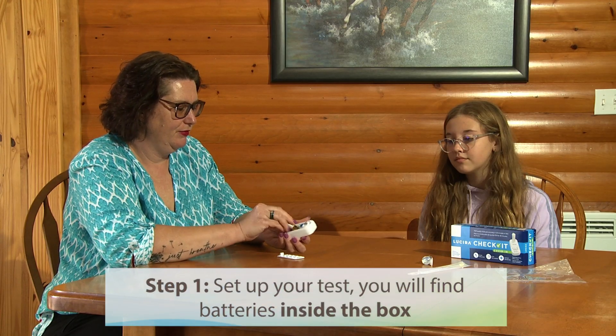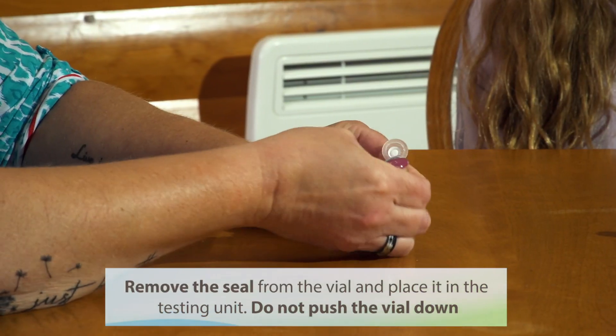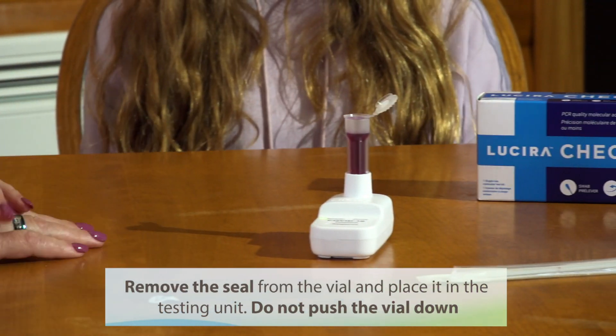Step 1: Set up your test. You'll find the batteries in the box. Remove the seal from the vial and place it in the testing unit. Do not push the vial down.